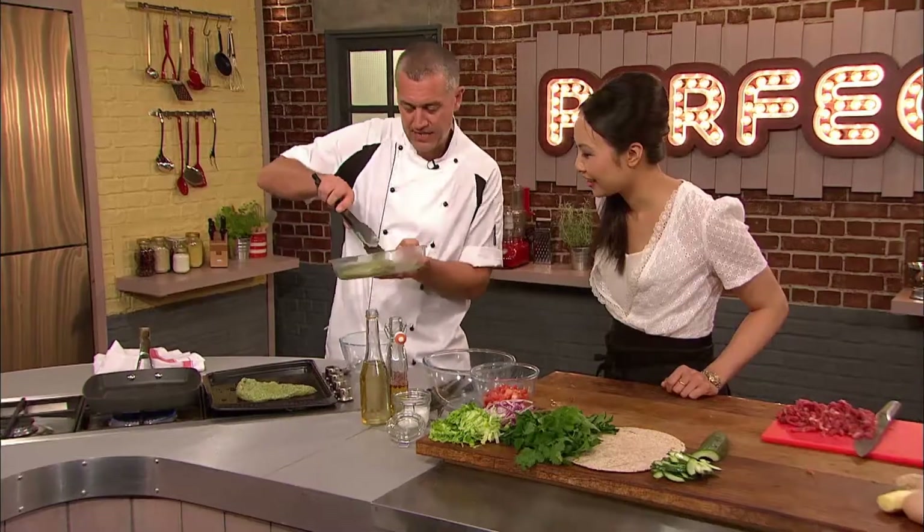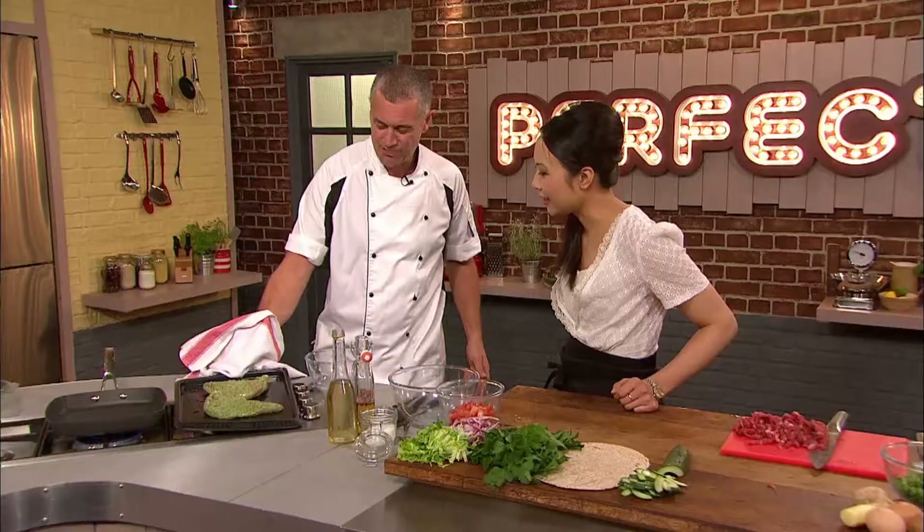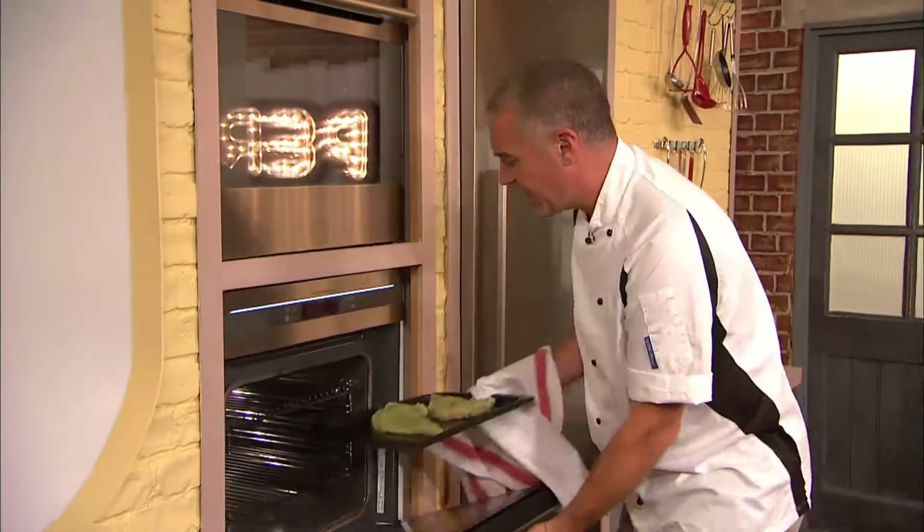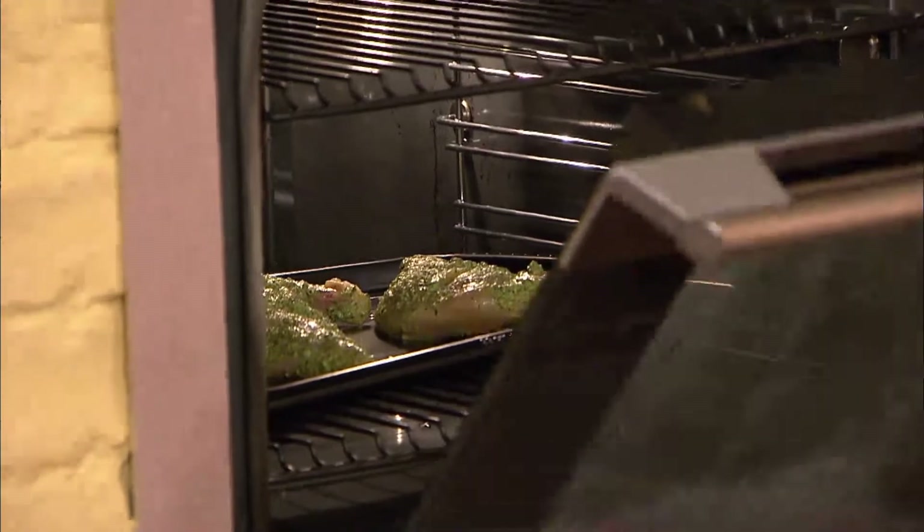Just a nice hot tray, stick the chicken on, there we go. The chicken then goes into the oven at 240 degrees for 12 to 15 minutes, and whilst that's cooking, he can move onto his salad.